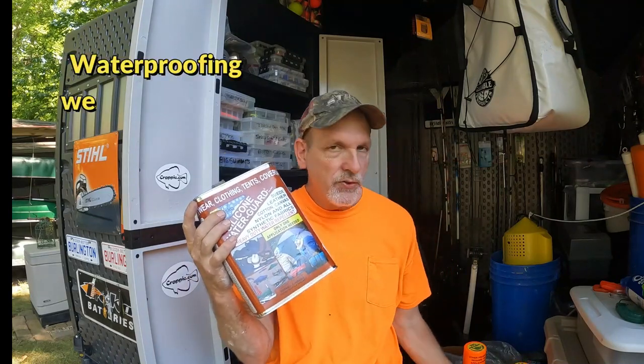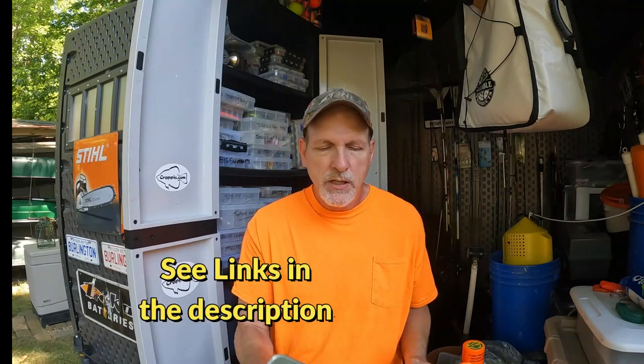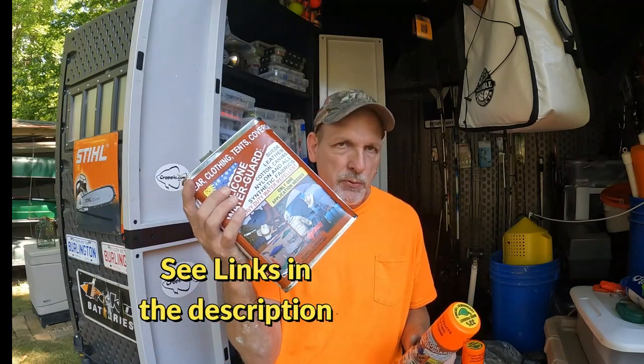So I'm going to waterproof the seams with this Atsko silicone waterproofing. I've also got it in a spray — two cans of this stuff. I'm going to do the big seams with this first, starting with the rain fly, then take it off and do the rest of the tent. I'll get all the seams good, then go back over everything with a pump sprayer.